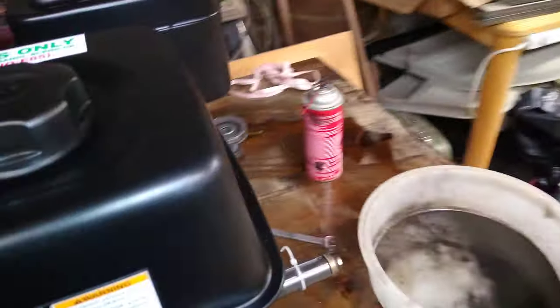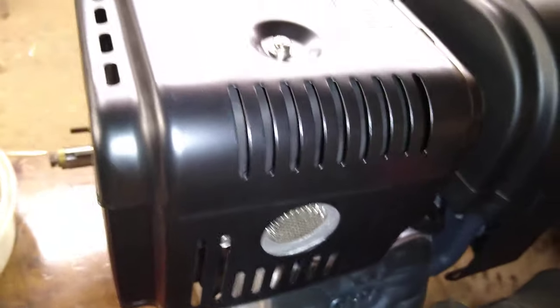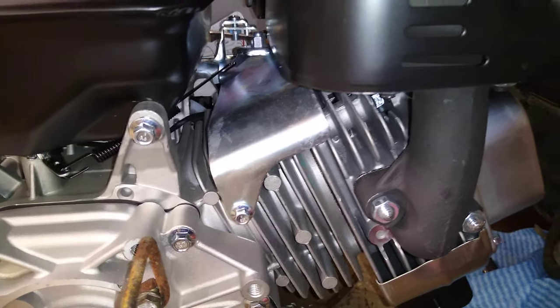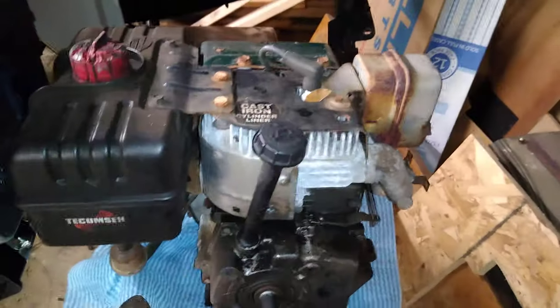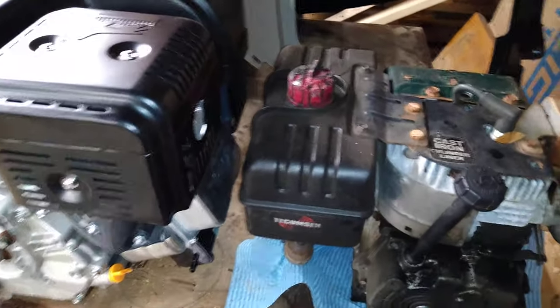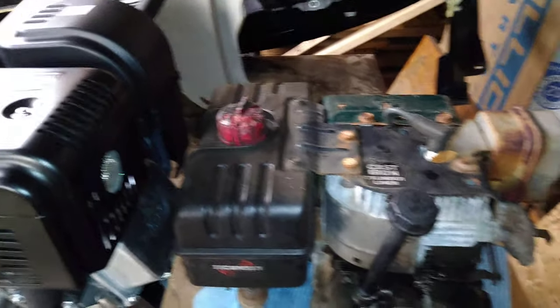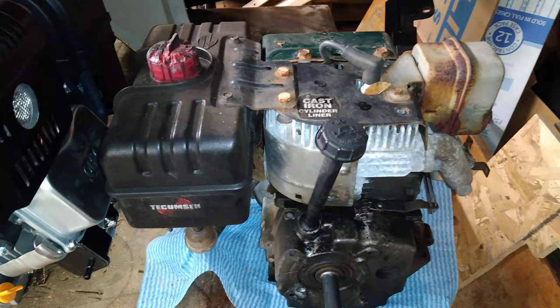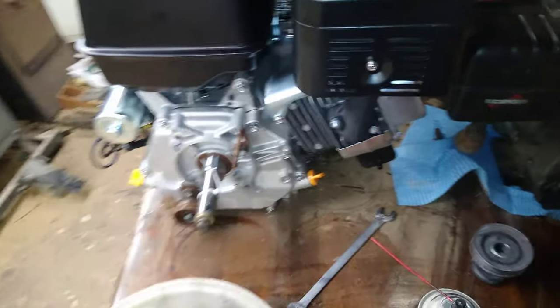The muffler on the new one is much, much larger, with a cool little spark screen, a nice heat shield, and it's powder coated with a cast manifold that doesn't look cheap at all. I'm assuming it'll be a lot quieter than this hunk of junk with its big rotted-out box that does literally nothing — on or off it sounded basically the same. Snowblowers are loud regardless, but it's nice to know it'll be better.